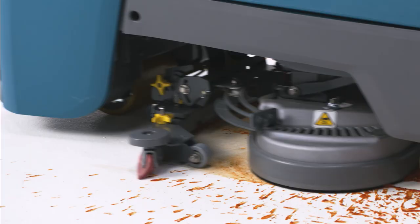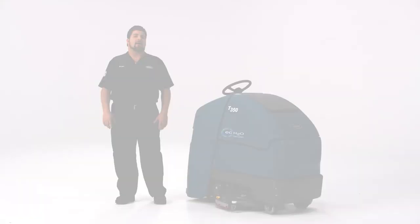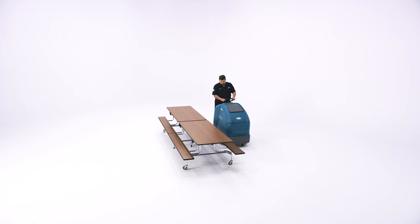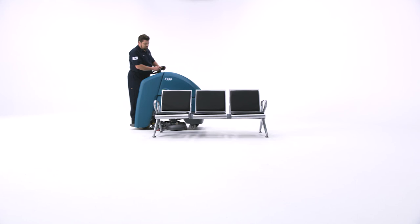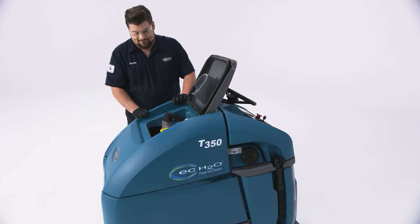You've now learned the basics of successfully operating and maintaining your machine. One last reminder: if a function isn't working as you think it should, make sure you're standing on the platform since many functions require that. At Tenant Company, we know clean buildings are important. Kids need clean schools to learn. Clean hospitals give people confidence in the care they receive. Clean stores encourage customers to shop longer and more often. Buildings don't clean themselves, and the care you take every day enables people to be their best in the spaces you make clean. We hope the work we do to create efficient and effective cleaning equipment helps make your tough job just a little bit easier. Thanks for watching and thank you for what you do.